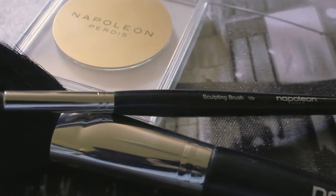If you're someone that finds that your foundation wears off really easily or your skin gets a little bit oily, this is a perfect product for you. The three brushes I'll be using today are the Finishing Powder Brush S25, the Sculpting Brush 10R, which is my favorite brush, and the Smudging and Sculpting Brush 7R.